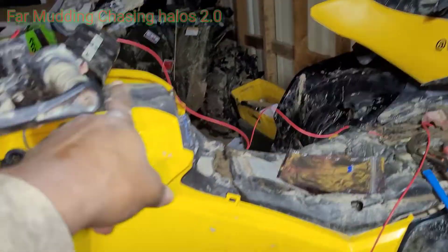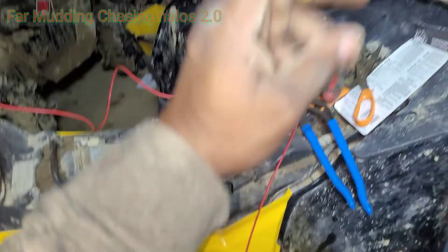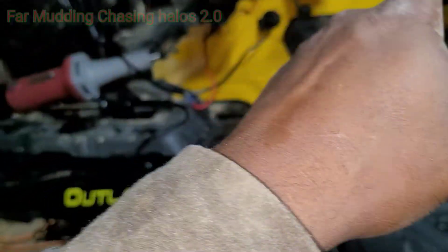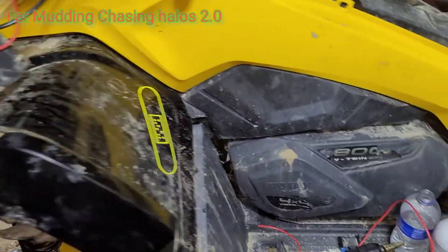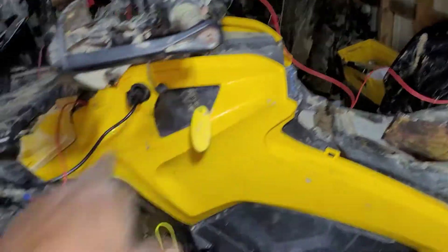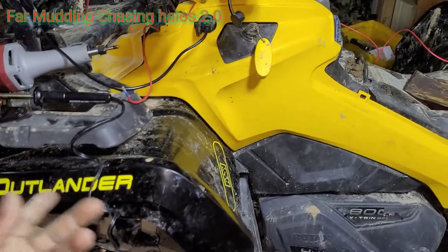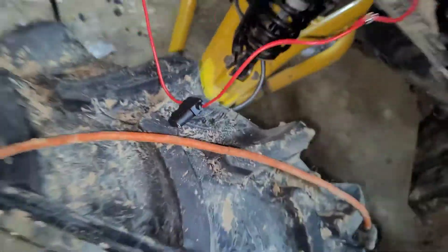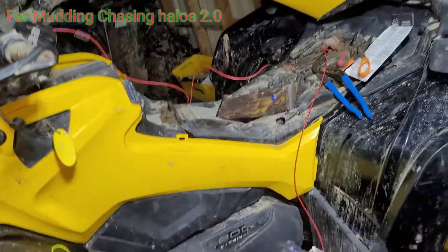The way I ran mine: I got a hot wire coming from the battery, that's gonna come to this plug, this plug goes to the toggle switch. I got another hot wire going straight to the box for the halos controller, and a straight negative wire going straight to the controller. In between is the switch, and the wire coming from the other side of the switch has a fuse on it, so if something happens it'll blow the fuse instead of blowing the controller box.